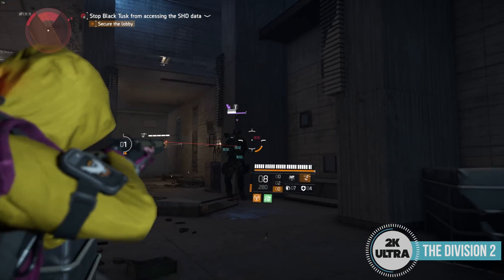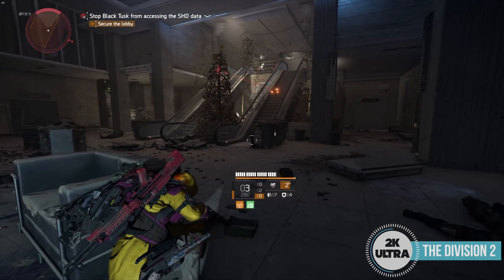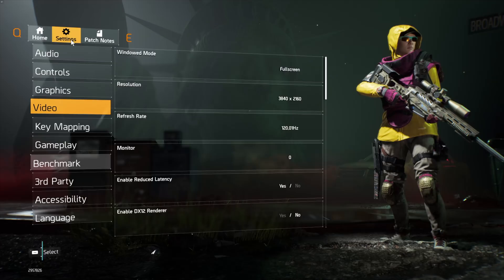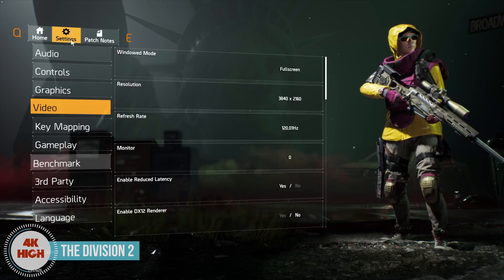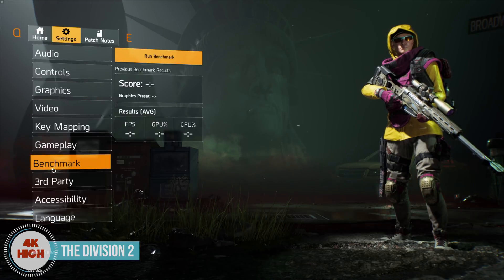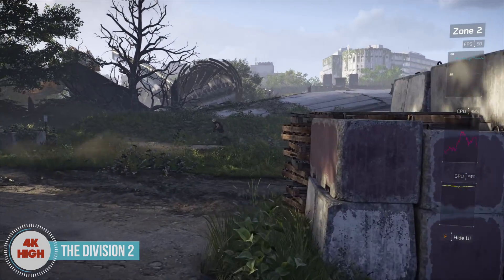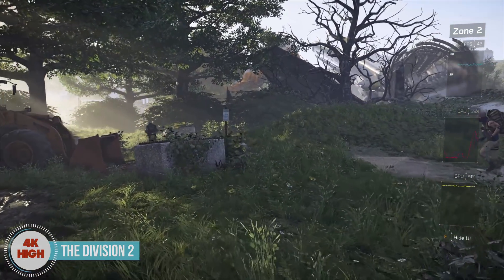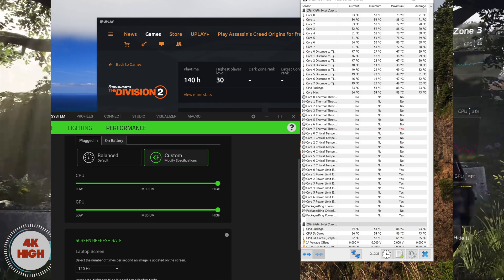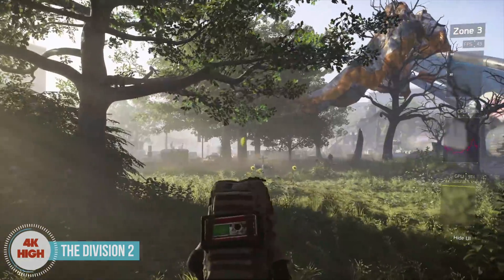The cheapest model is $2,600, which gets you the full HD 300Hz display and NVIDIA RTX 2070 graphics. If you spend $3,200, you get the RTX 2080 Max-Q Super Edition with the 300Hz full HD display. Our model, which has the RTX 2080 Super Max-Q and the 4K 120Hz IPS wide gamut display, is a makes-my-eyes-bleed $3,800.